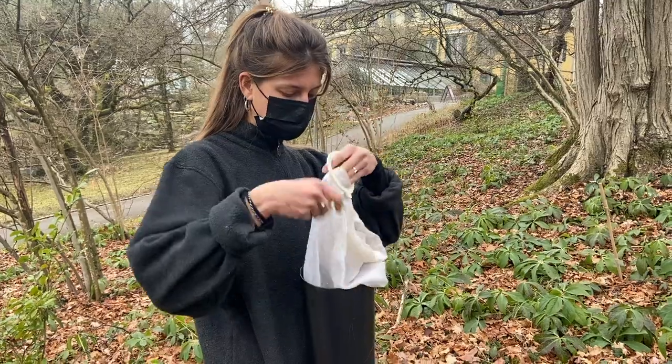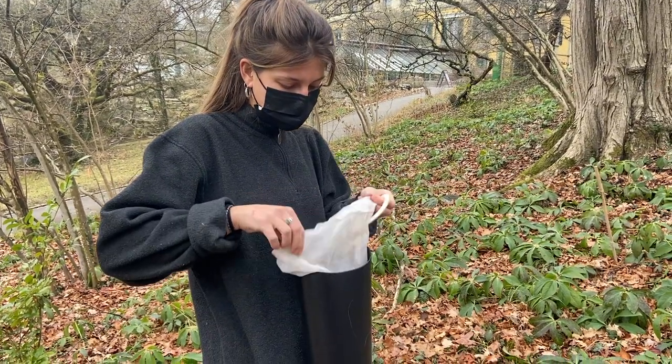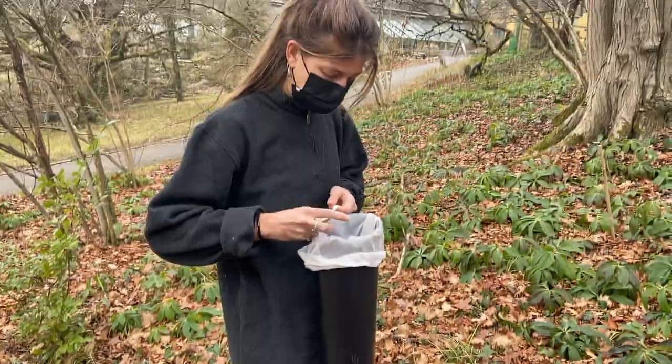Insert the fine mesh bag into the nozzle of the leaf blower and seal it securely with the rubber band.